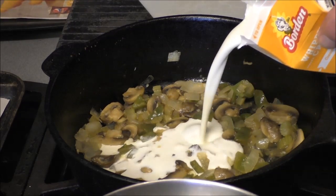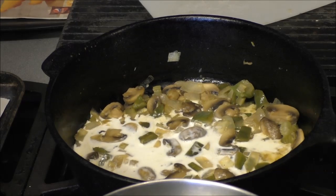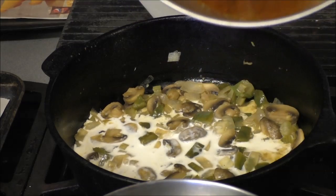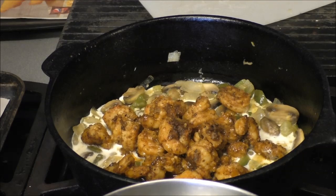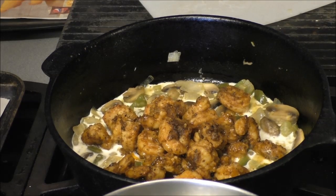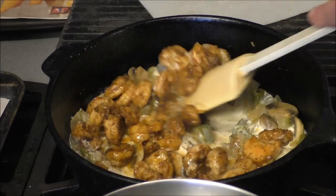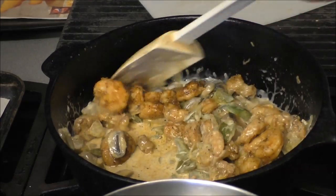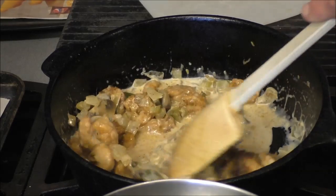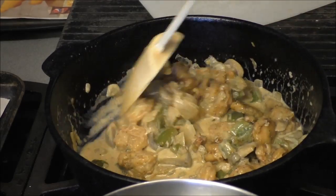Now that the vegetables have been sautéed, we're gonna add some heavy cream. I'm not gonna put any more salt and pepper because it's already got tons. I did reserve some of the butter for bread. I wanted to put green onions in here but I had none, and I thought I had some fresh parsley but I had none, so I used some dry parsley — that was off camera.